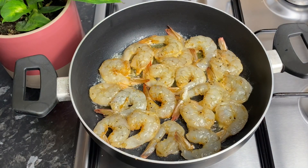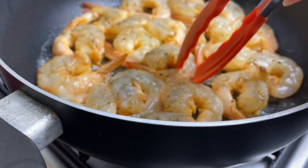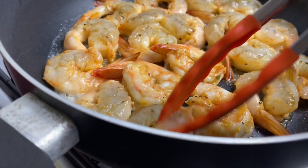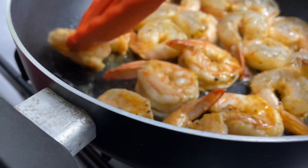So all my shrimp have been added to the pot. It takes about two to three minutes on both sides — you don't really want to overcook your shrimp. I'm going to go ahead and flip it after about two to three minutes. Now if you're using smaller shrimp, the time could be a bit less, so just go according to the size of shrimp that you have.